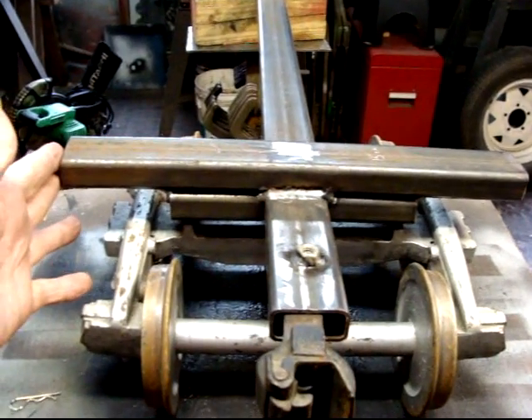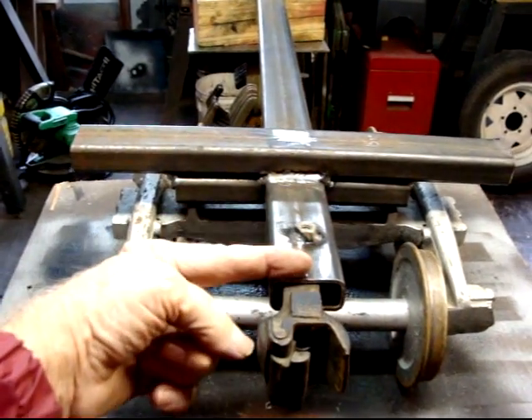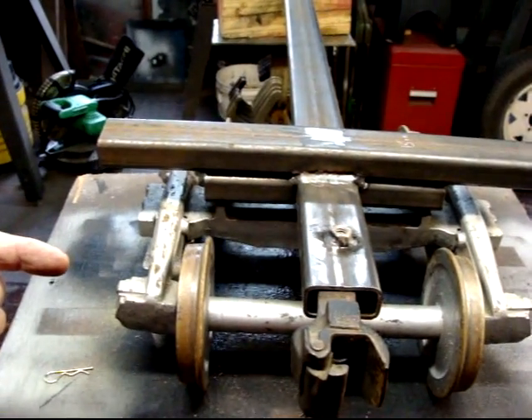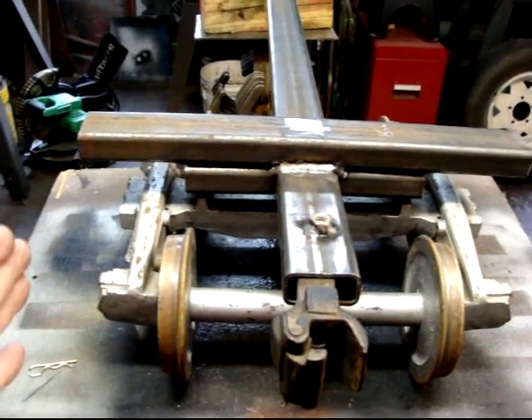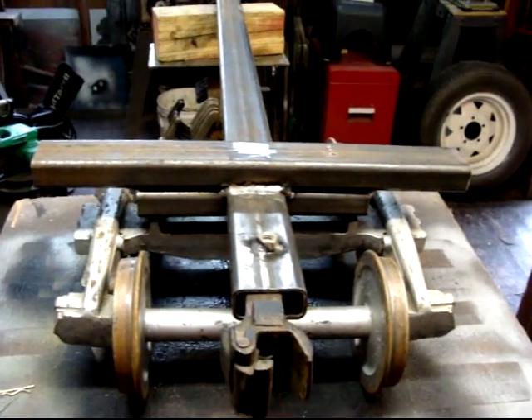You take a one-inch angle iron, put it on each side, run it from this end to the other end. Weld a piece of one-inch angle iron here out to here, and then one-inch angle iron will make a box all the way around. Then you can build anything you want to build on it.